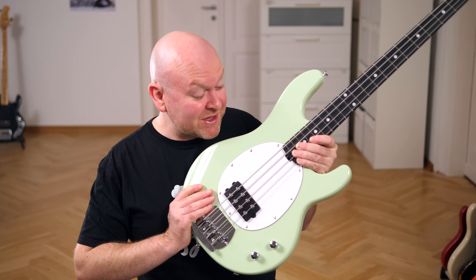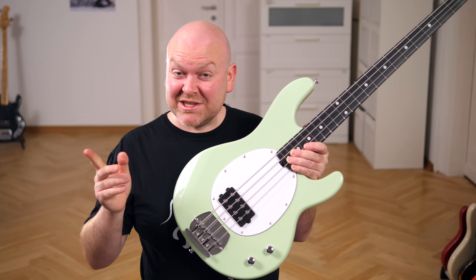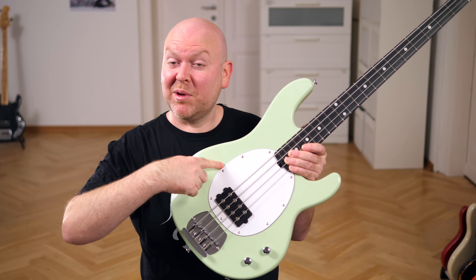It looks like the original, but it's a simplified version of the legendary design by Leo Fender. The original comes with an alder body, but this one has a poplar body. Instead of rosewood, the fretboard is made from amaranth. Is that a bad thing? Does it sound bad? I don't think so.